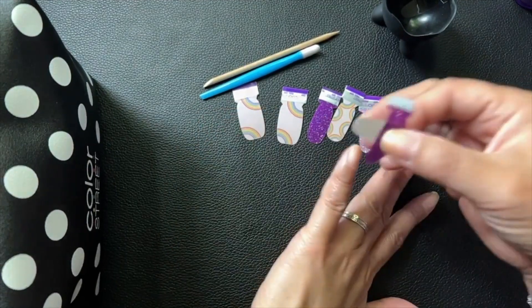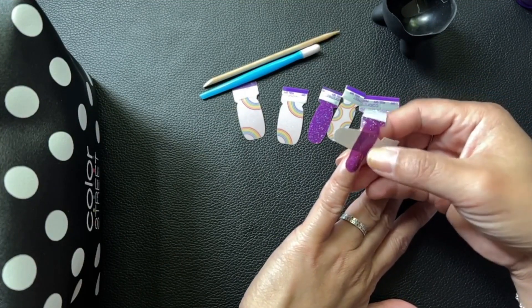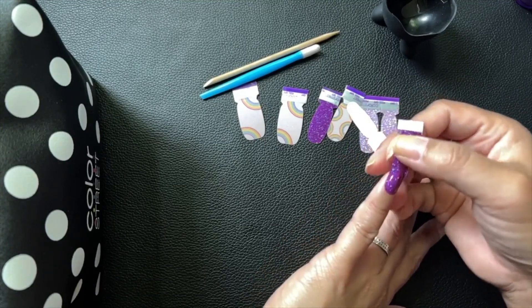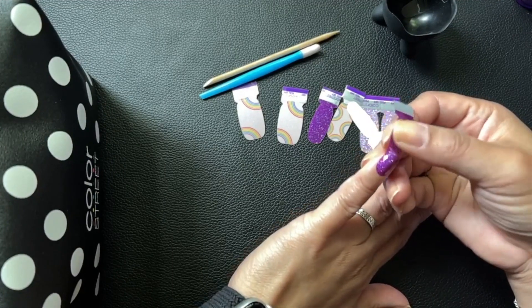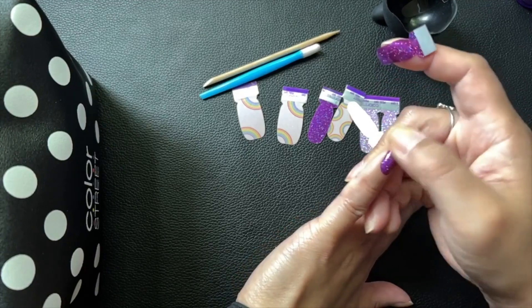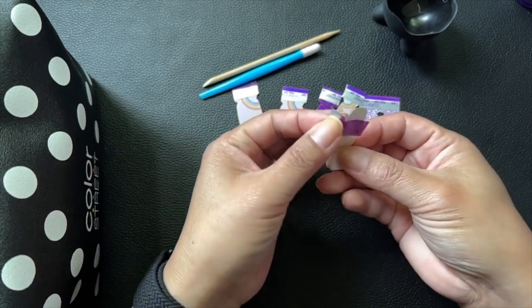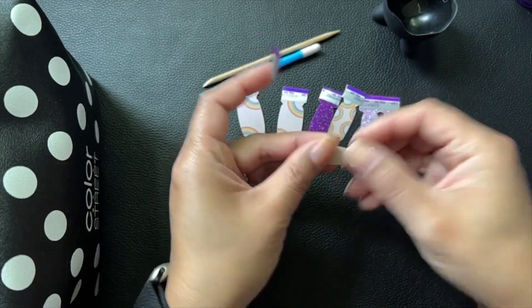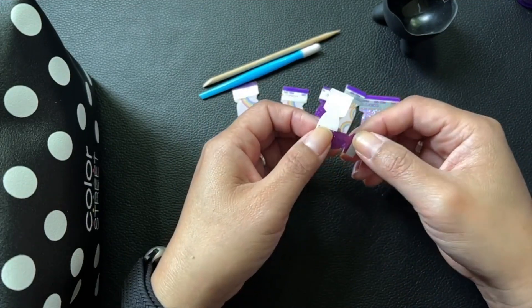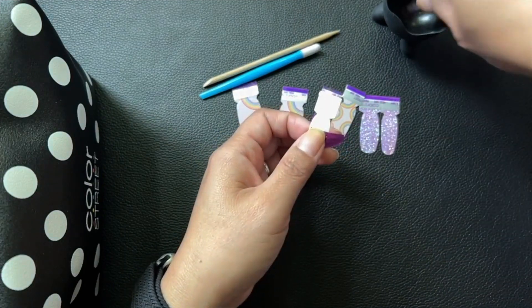I'm super excited to use the new Over the Rainbow set, and I'm adding it into a mixed mani because I am all about mixed manis. I took out one of my unicorn sets — one of the sets that I love so much. This is my last set of it that I got from one of my special VIPs.